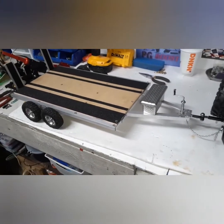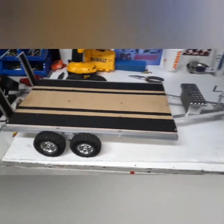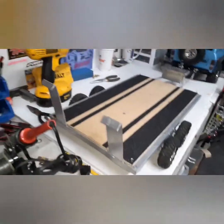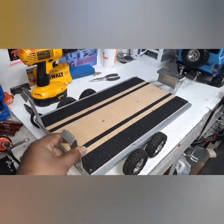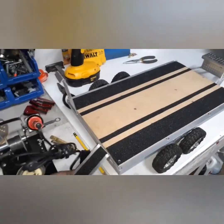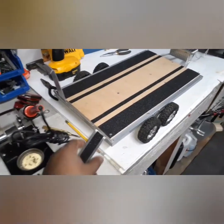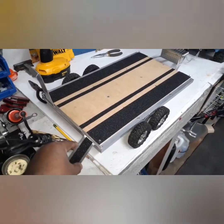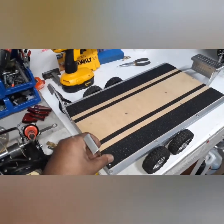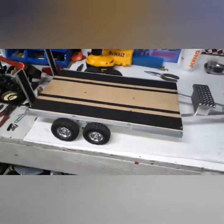Hey guys, welcome back. After all those pictures step by step, this is it right here. All done — well, I should say almost completely done because I do want to add some lights. These are the ramps; they come off. I don't know if I want to keep them, but you can just slide them right on there. I can use this for my drift cars or my crawlers — it's adjustable. When I'm not using them, just slide them right in, flip it over, slide it in, locks right there. Looks good — I'm happy.